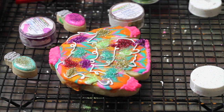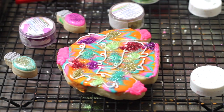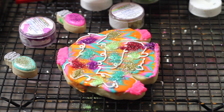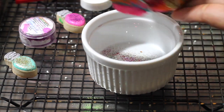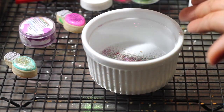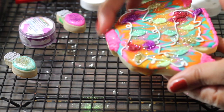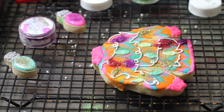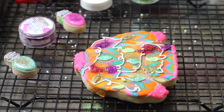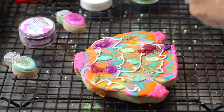Now I am ready to shake my cookie and take off all that excess edible glitter, but I am going to try to recover as much as I can. Now you need to wait for them to dry and then with a little brush you're going to brush all the edible glitter. I love how it looks!